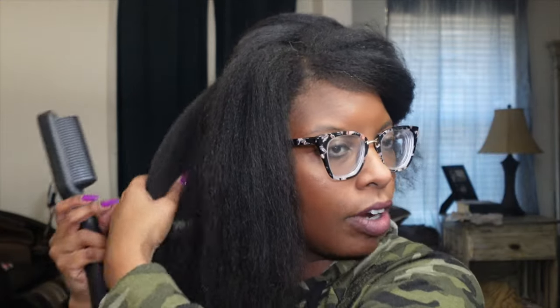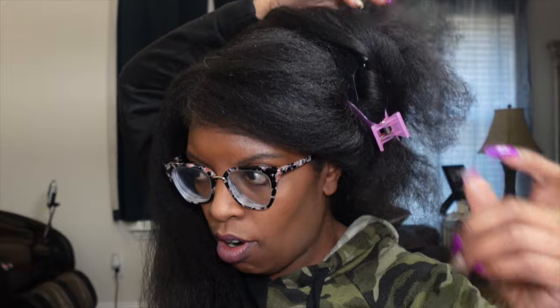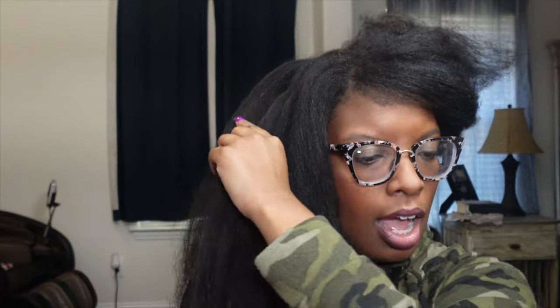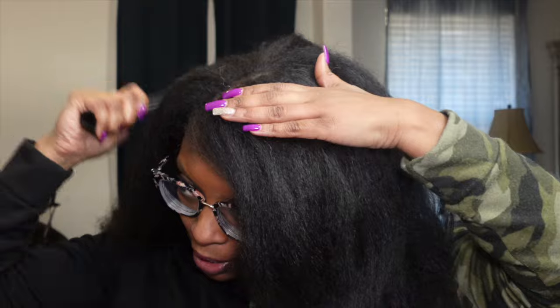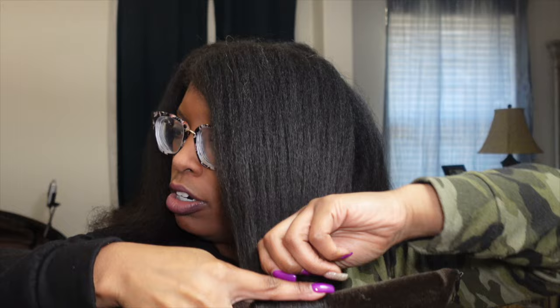I've really been trying to get better about reading my Bible. I pray every day, but as far as studying the word I've gotten bad about not doing it. I came across something called the James Method on Instagram, went ahead and purchased it — and I accidentally purchased two. This is also how I planned on doing my hair — I'm going to take this section right here and roll it up like this.